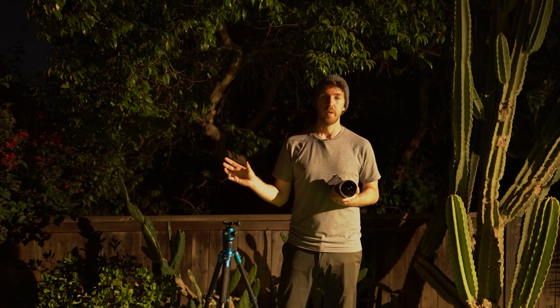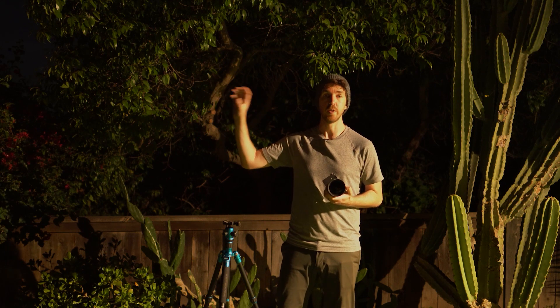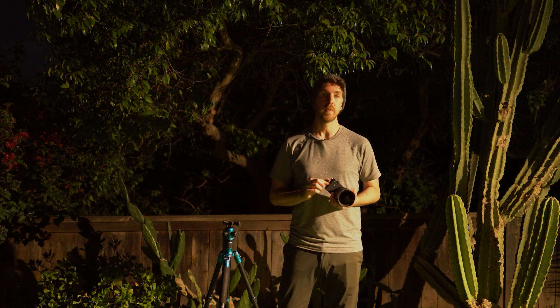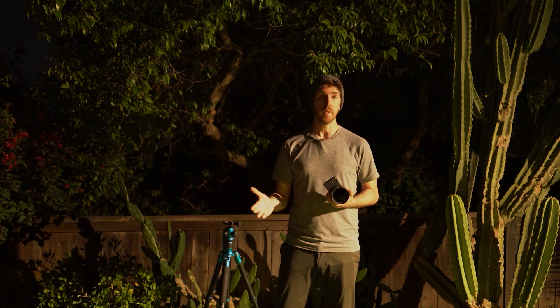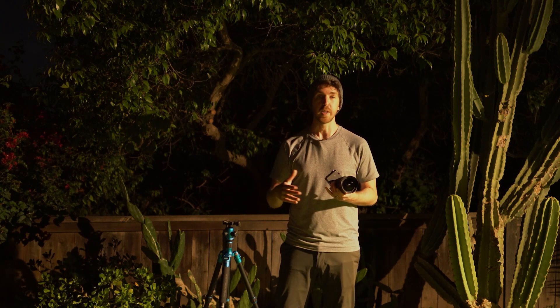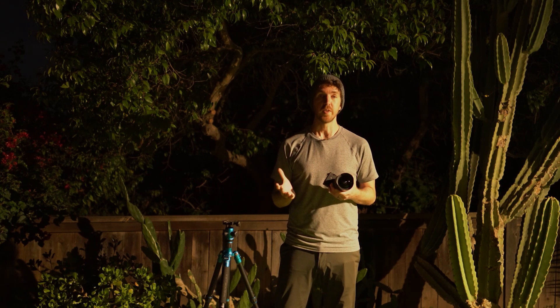I'm going to start around f/4, my exposure time will probably be between 10 and 15 seconds, and I'll keep my ISO around 1600 to keep a really clean image. I want a little bit of detail in my foreground and all my stars really sharp, but not a sky that's too bright. I'll take a couple test shots, then use the built-in intervalometer — setting the interval to one second longer than my exposure time — and have it take an infinite number of exposures, just shooting until I tell it to stop. I'm going to aim for between one and two hours of photos, then bring everything into Lightroom for processing.